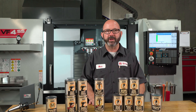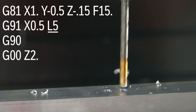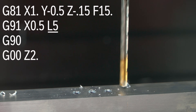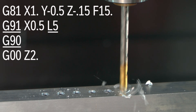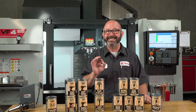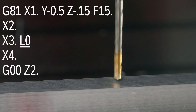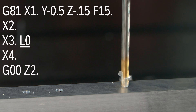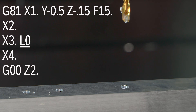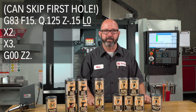Using an L value on one of our canned cycle lines will cause that line to repeat. L2 or L3 would cause that hole to repeat two or three times — that's typically only used when in G91 incremental mode, an advanced topic for later. What we use all the time though is an L0. An L0 will cause that line of code to be skipped, not executed. This is great when we don't want to drill a certain hole for some reason — we add an L0 to that line of code in the program.